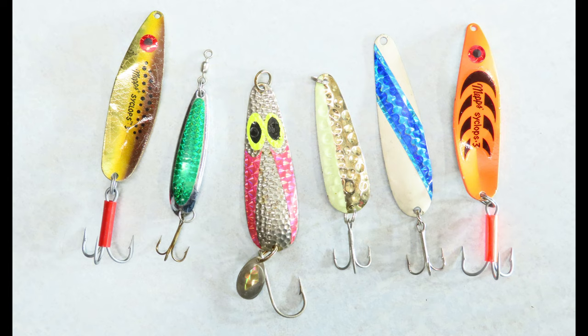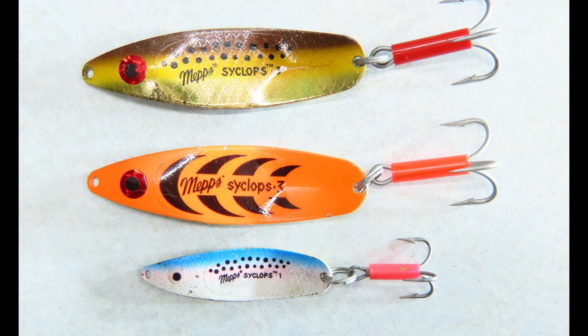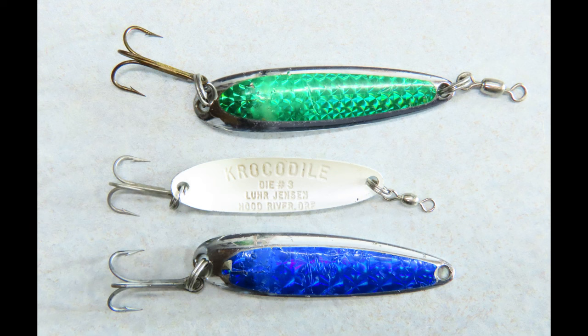Trolling spoons are typically lightweight spoons meant to be trolled at a somewhat consistent speed, and are usually weighted with a sinker or a downrigger. They're not the best for casting because of their light weight. Some heavier spoons like a Cyclops or a Crocodile can be used for trolling at faster speeds or for casting a long way.